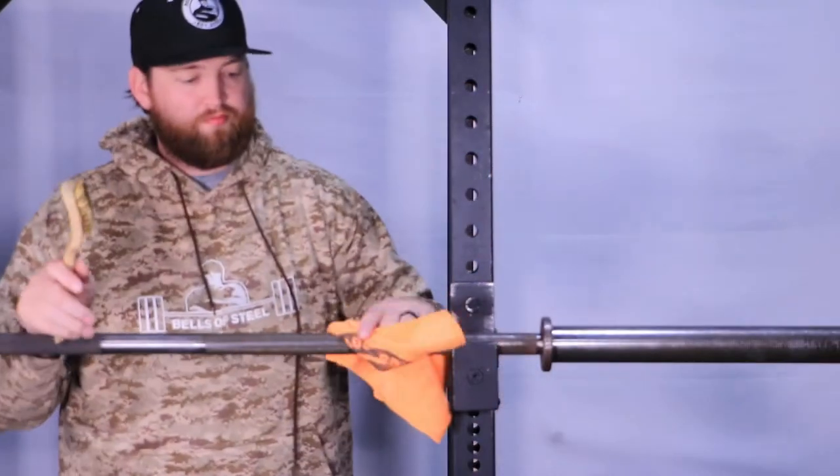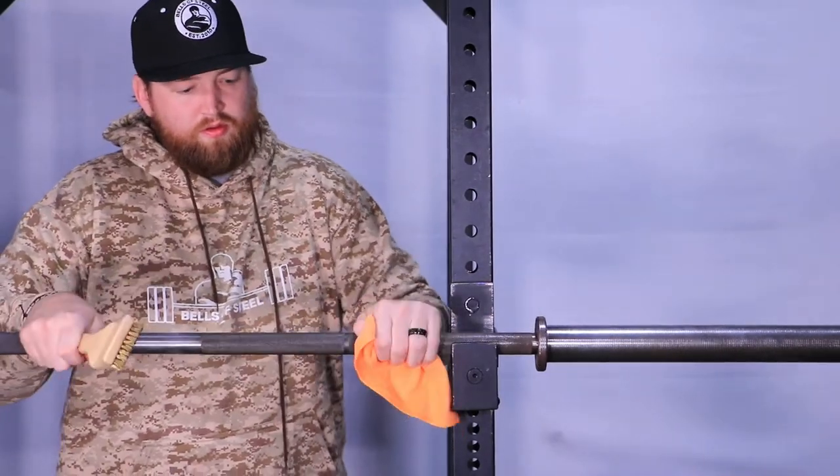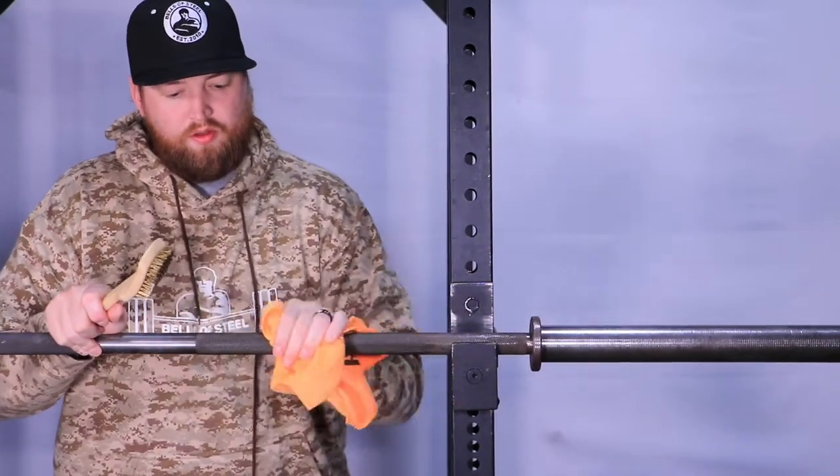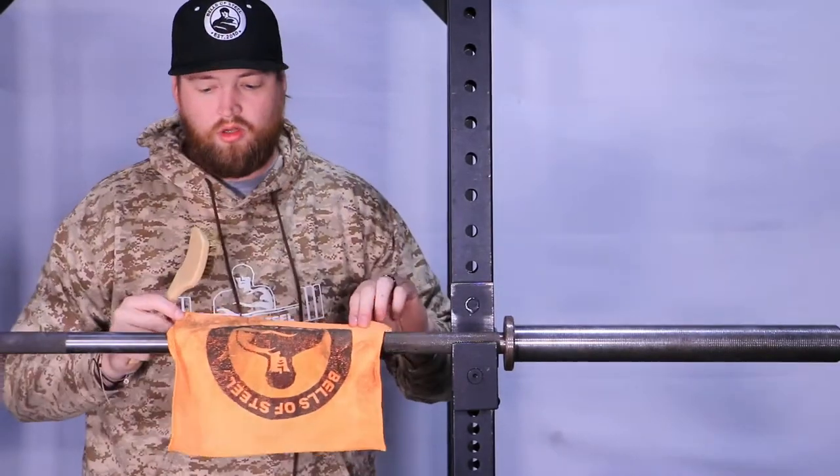Wipe. So just from that little section, we got quite a bit of dirt. I'm going to go ahead and finish the bar.